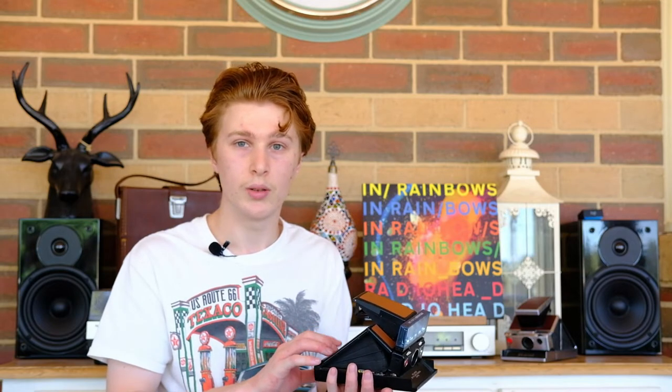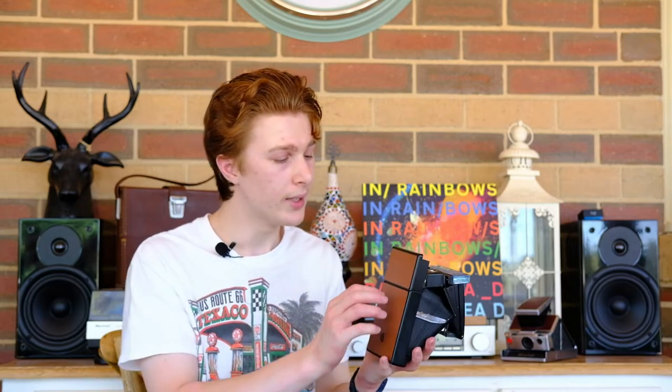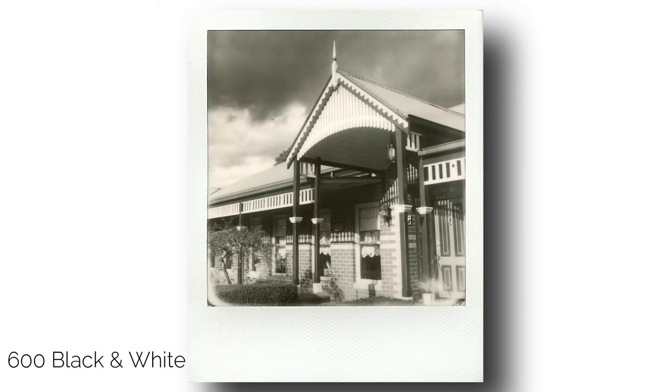Replacing the leather is extremely easy and something you can do at home — I've done this to both of my cameras. With a bit of methylated spirits or isopropyl alcohol, you peel off the old leather and keep rubbing until you've cleaned all that 50-year-old goop off the camera. Then simply buy these replacement leather patches, peel off the adhesive side, and stick them to the camera.